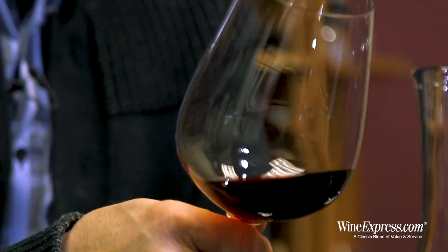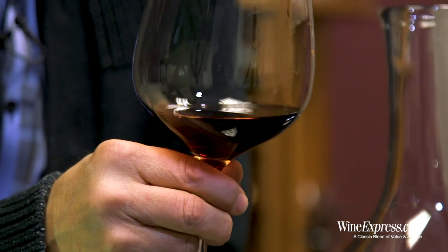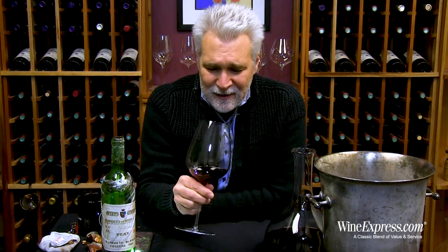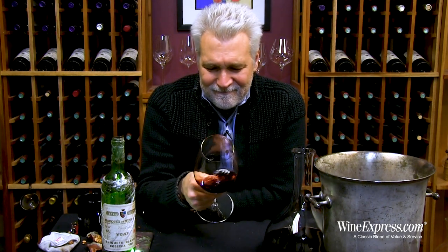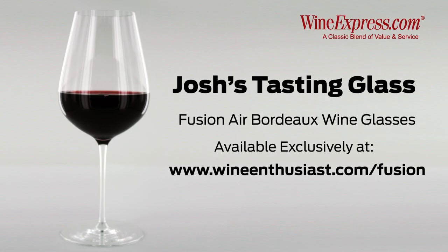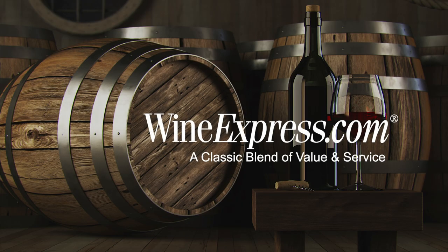It's the kind of wine you're going to have with maybe a cheese course, or something delicate — a roast veal, roast beef, something like that. But a very unique experience. A lot of fun, very complex. Happy drinking! This is a great deal.